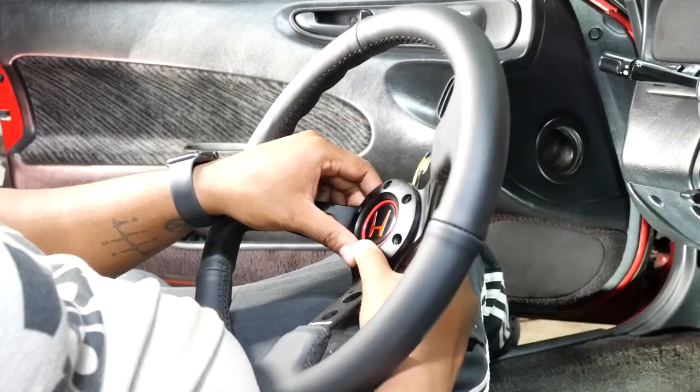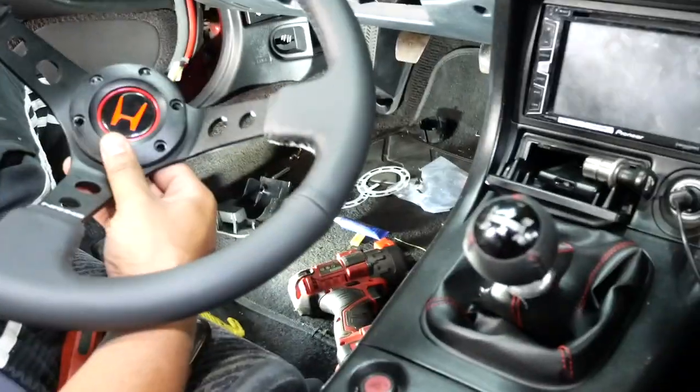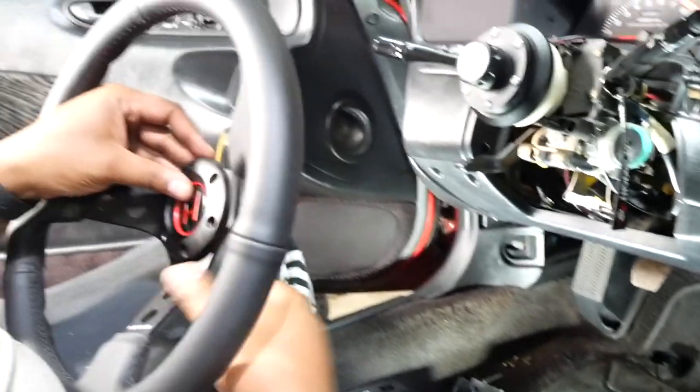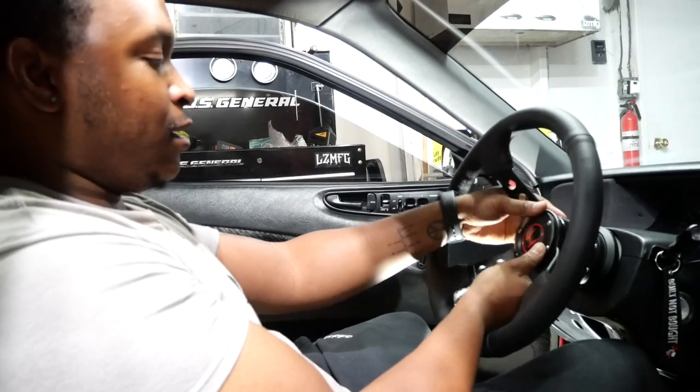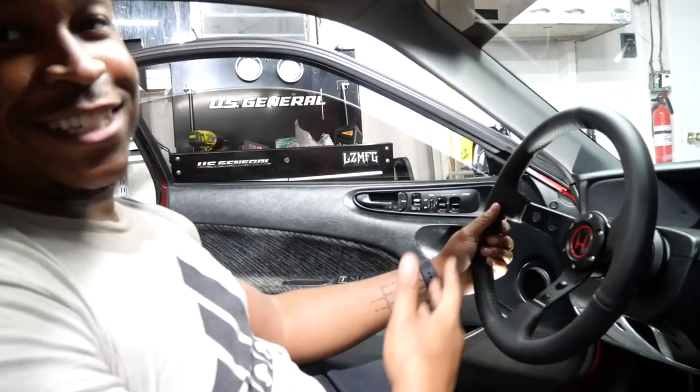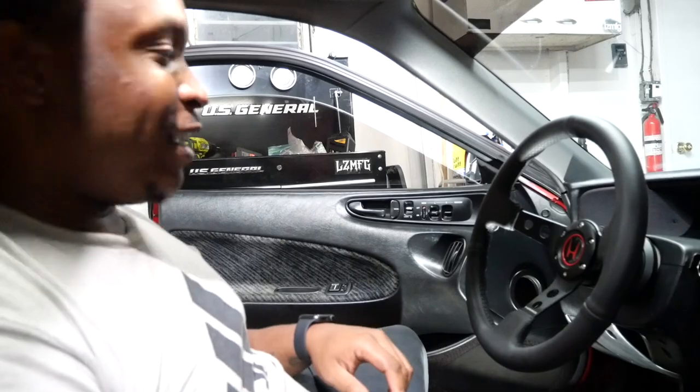No offense to NRG but I just wanted the red to match and the Honda logo to make it look more stock. I'm gonna go ahead and screw this in and show the finished product. Alright, so as y'all can see I finally got it installed.